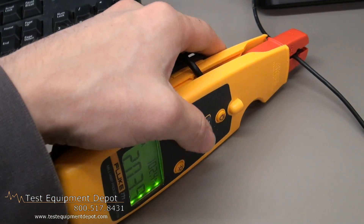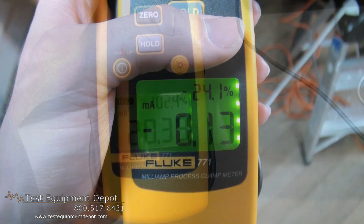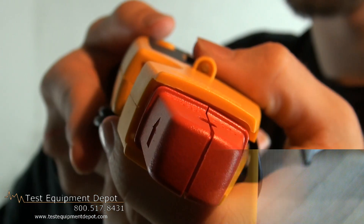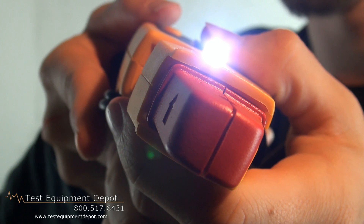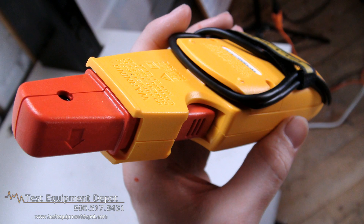The resolution and sensitivity is to 0.01 milliamps. It has a display hold function, a backlit display, and it also has a measurement spotlight to eliminate hard to see areas in dark enclosures.